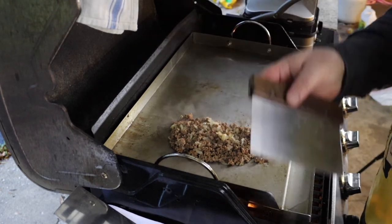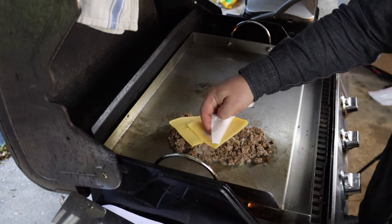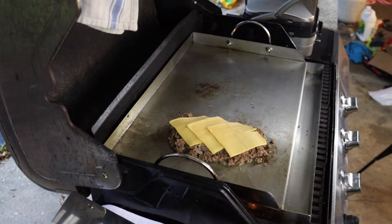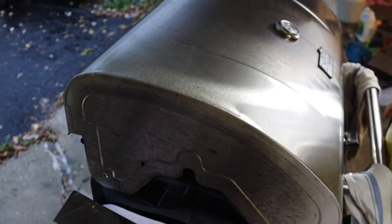Now it's time to get our cheese on there. I'm using good old American cheese, which is the standard — it melts well, it's going to incorporate into the sandwich most easily, and if you get the right kind it's a good cheese that tastes great. The nice thing about this barbecue grill is that I can close the lid, which is going to help that cheese melt quicker.